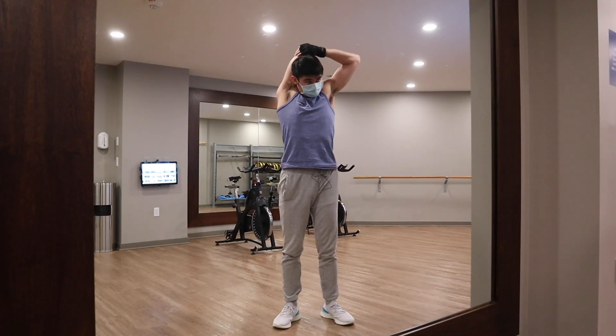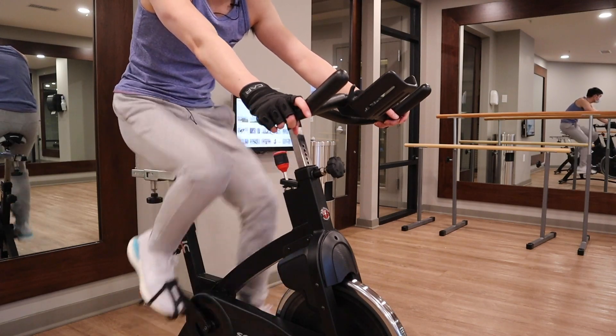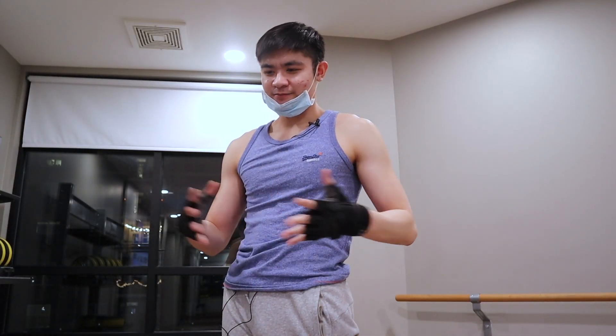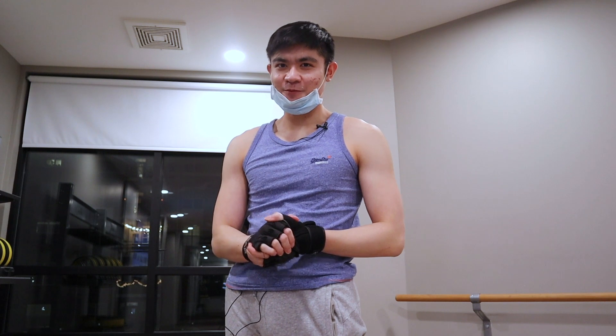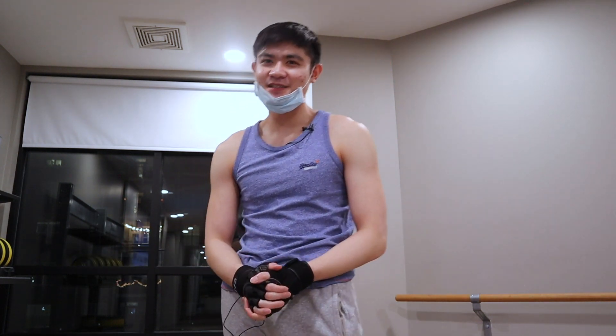And after an extensive stretch and warm-up — which I didn't do yesterday, because I'm an idiot — I'm ready. I'm ready to take this on. And like I said before, actions speak louder than words. So let's get right into it.